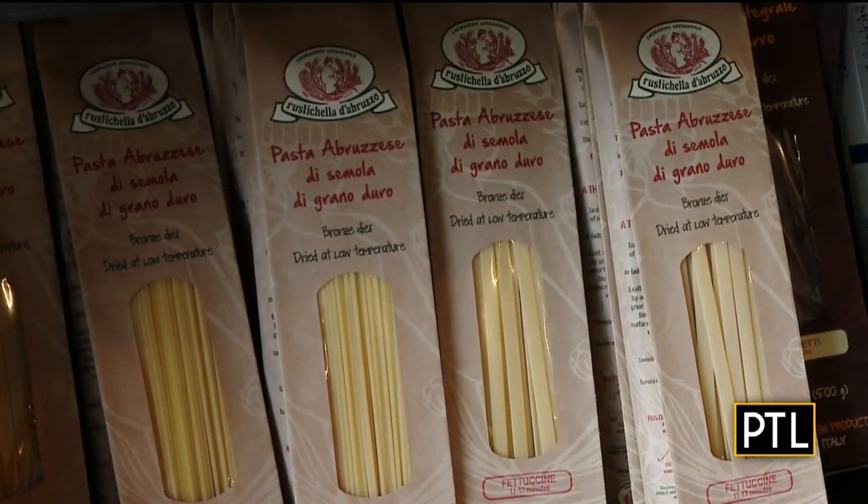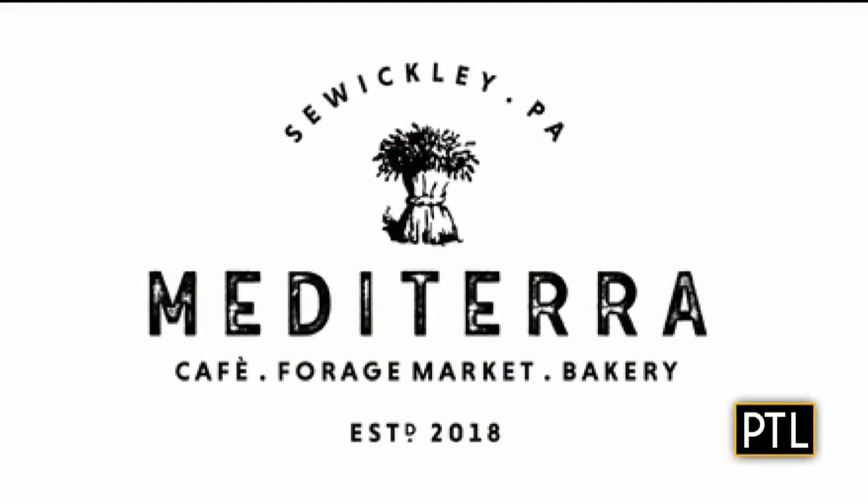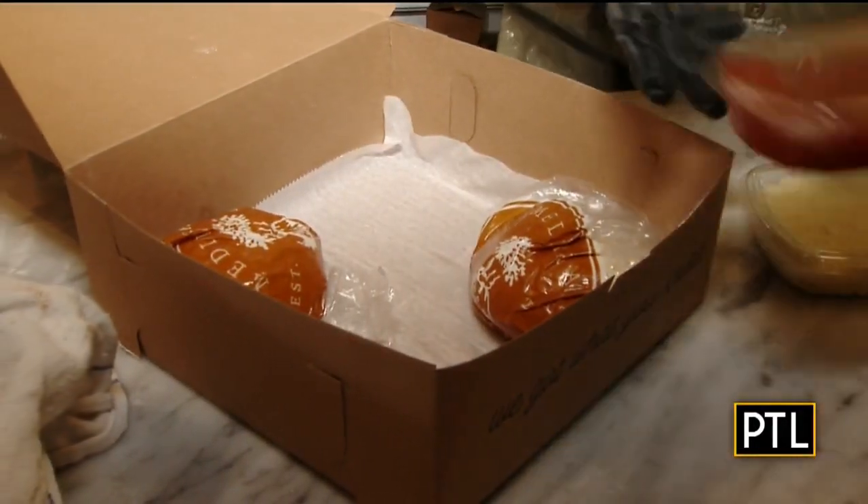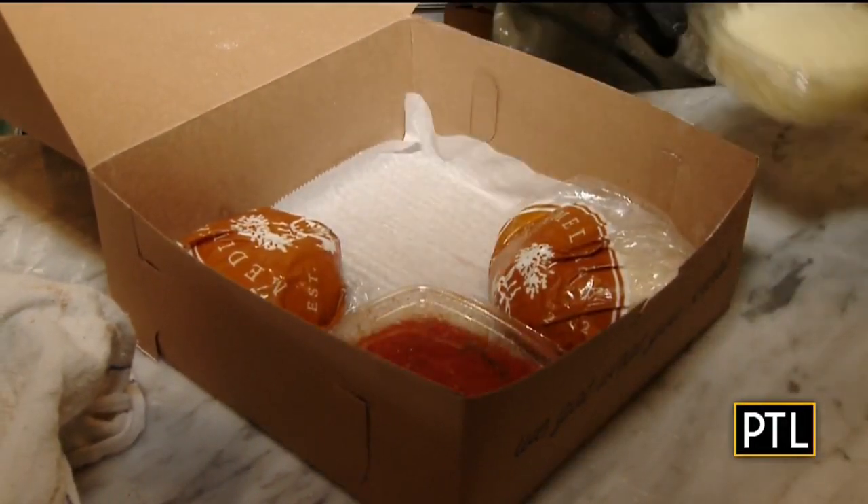Their big sellers right now during the stay-at-home order are the take-it-home meal kits. Inside their pizza kits, you get two artisan pizza dough balls, their house-made sauce, and their house cheese blend.